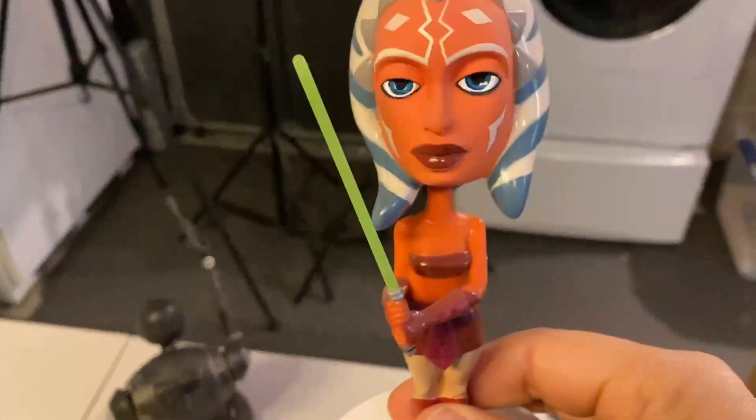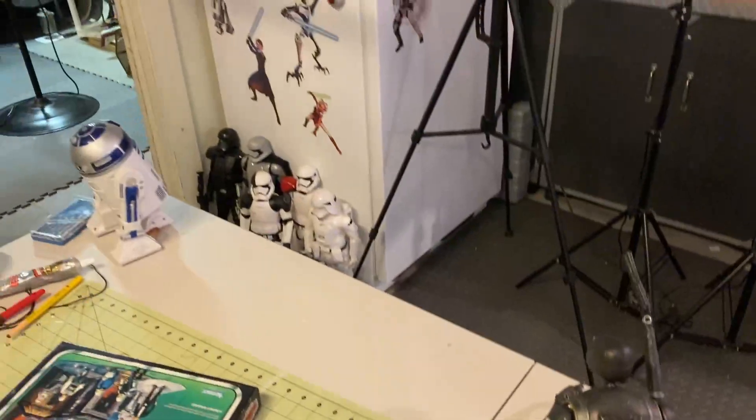A SoCo bobblehead — I think that one's going to go. These are not Funko Pops, but I've been thinking about parting with some things.